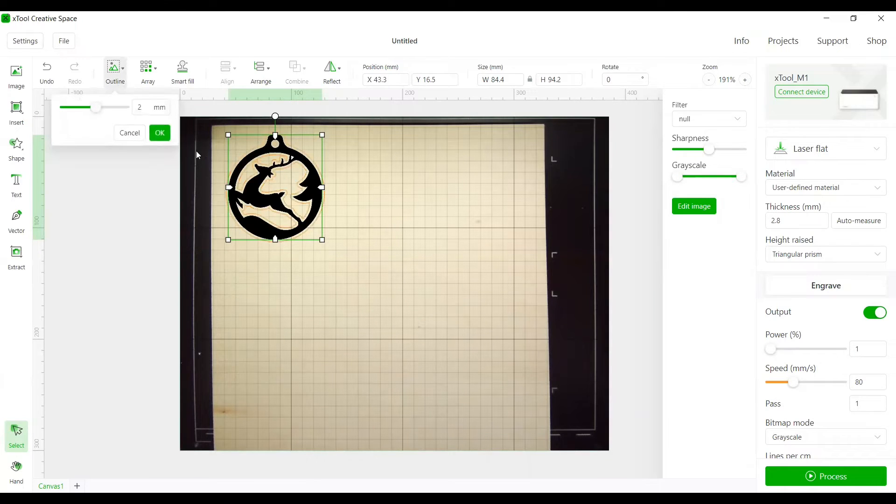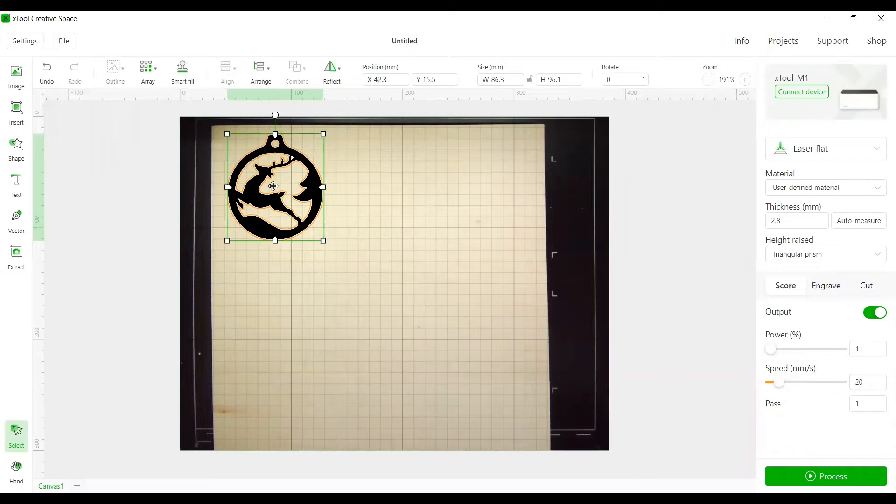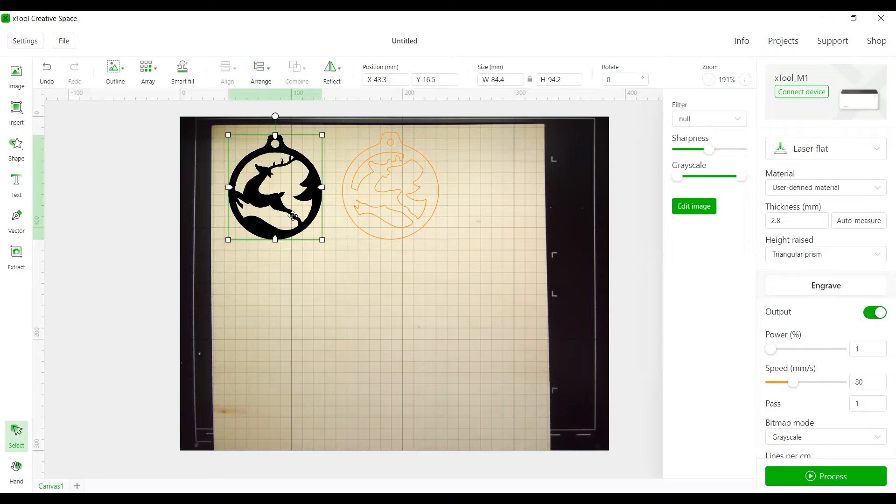I'm going to go down to one millimeter for the outline because I'm concerned about the size of the hole and whether it will hold a string. I could even go to zero for a tight fit, but one millimeter should be fine. Hit OK to save the outline — if you don't hit OK, the outline will disappear. Now we have two elements: the outline and the background. I'll move the outline over and check for 'floaties,' especially on a more detailed graphic. We're fine, so we can go ahead and delete the original graphic.